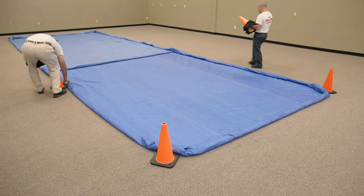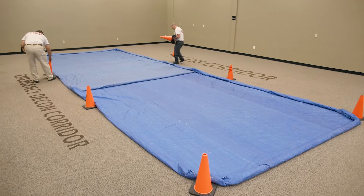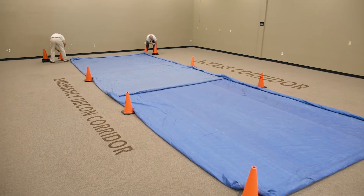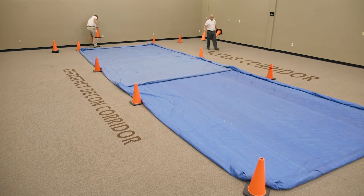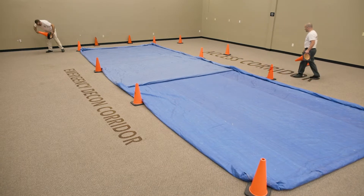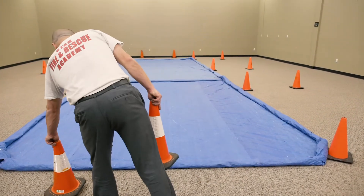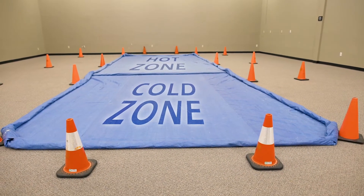Parallel to your team member, continue placing evenly spaced cones against tarp sides for support and to identify both the access corridor and emergency decon corridor. Clearly mark both exit and entry points with cones, entering at the hot zone end and exiting at the cold zone end.